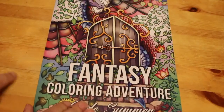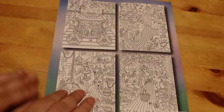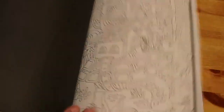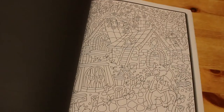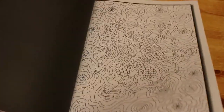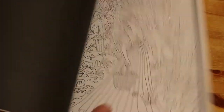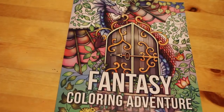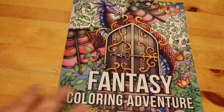The third Jade Summer book is Fantasy Coloring Adventure. This one came out a while ago — it's from 2017 — and it has 40 unique images with no duplicates, and they are very detailed. I've wanted it for a while. There are some really lovely pictures in it, including Cinderella in her carriage. Just absolutely lovely images. I finally picked it up.